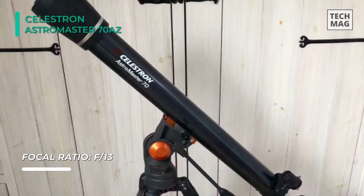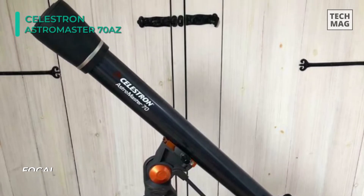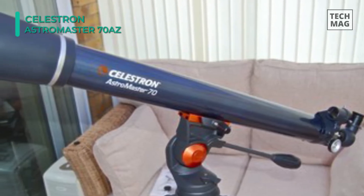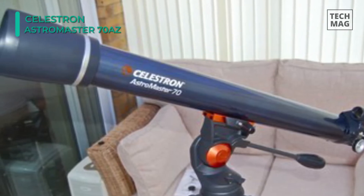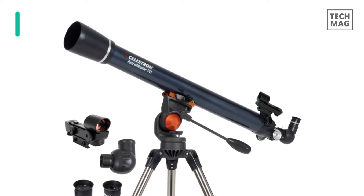Setup is quick and easy with no tools required. This precision-manufactured telescope includes a rugged, pre-assembled tripod with 1.25-inch steel tube legs, which provides a stable platform for safe use for hours. Additionally, this telescope also comes with a deluxe accessory tray to store your telescope's accessories.